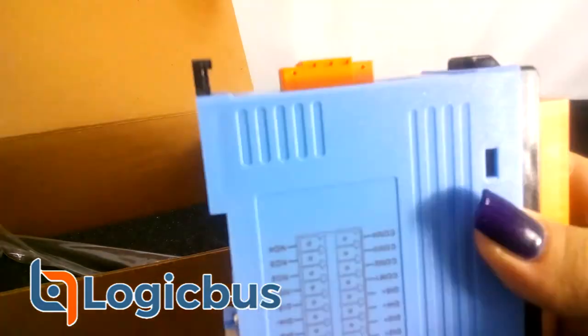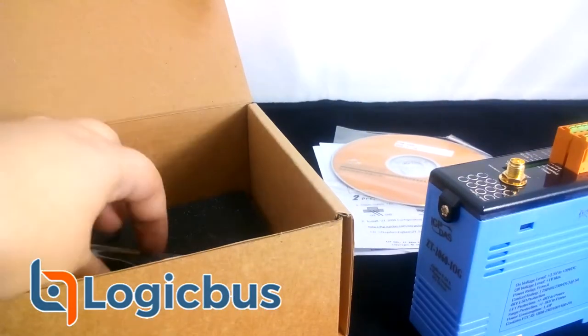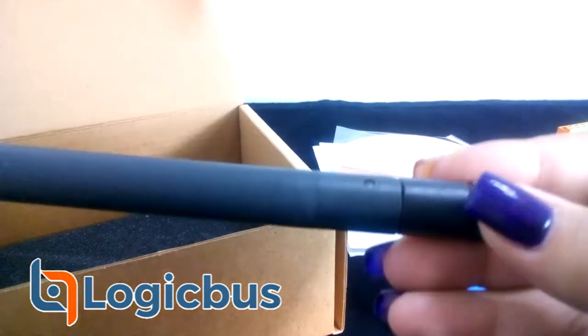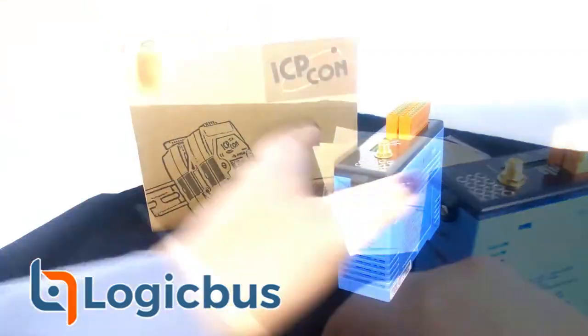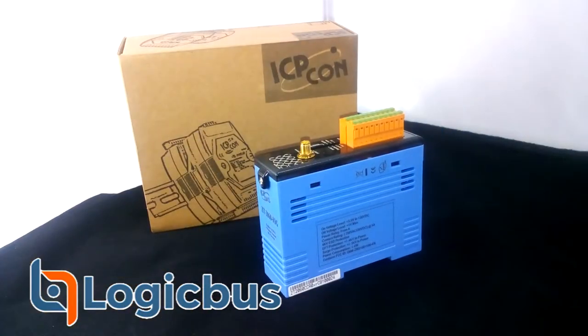The CT-2060-IOG module is one of the CT-20XX-IOG series that provides both six digital input channels and four relay output channels. It has a wireless transmission range of up to 700 meters and an operating temperature range from minus 25 up to 75 degrees Celsius.